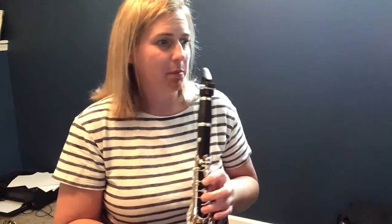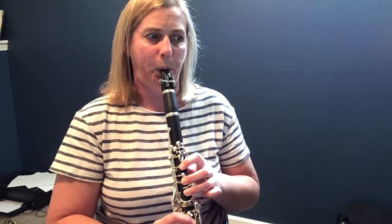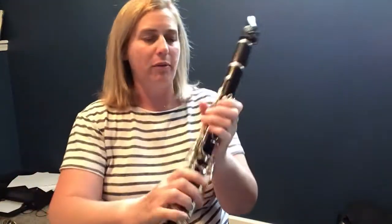Then measure 11 — everybody already knows this part. We've had it. Okay, now we're at measure 13. Measures 13 and 14, the trumpets and the saxophones get to have the melody here. Saxes, you're starting on an A. Trumpets, it's your B flat, first finger. Now we're at 15 — everybody's already had this part before. We know what to do.